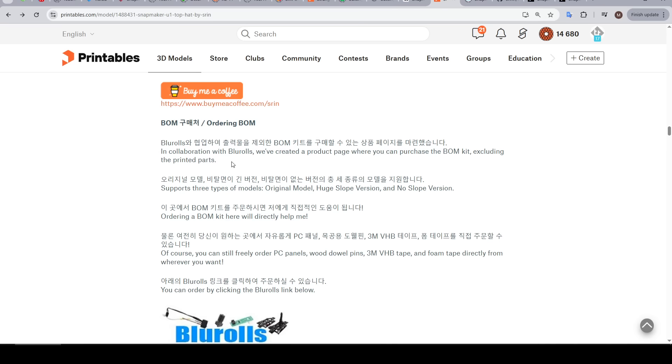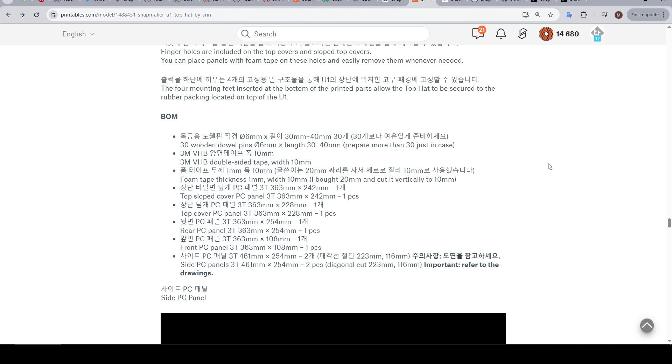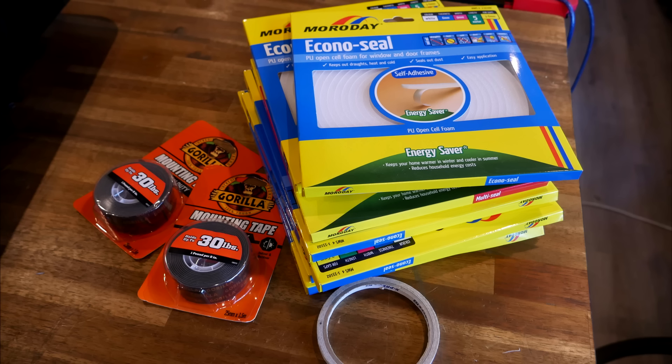In sourcing those parts, we have two options. Not available when I started is a kit from Blue Rolls — for $75 US dollars, this includes all of the flat plastic panels, the wooden dowel pins, and various tapes; the only thing you'll still need are the printed parts. Alternatively, you can scroll down to the bill of materials for details and quantities of everything else required. I attempted to get everything from our local hardware store, Bunnings, with limited success, so I'd recommend shopping online instead.